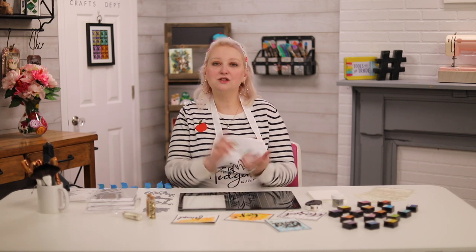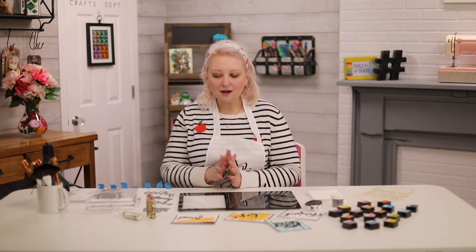Hi everyone, welcome to Hedgehog Hollow! Today we are hopping with Altenew for their new release, which is really exciting. It's also Spread Joy Not Germs day, so let's dive in. Make sure you check out the blog posts linked below — one will be the Altenew blog post with lots of giveaways, and the other will be the Spread Joy Not Germs post with even more giveaways and lots of crafty prizes.